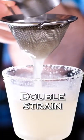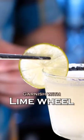Double strain into the chilled, rimmed cocktail glass. Garnish with a lime wheel — and this is how you make the perfect margarita.